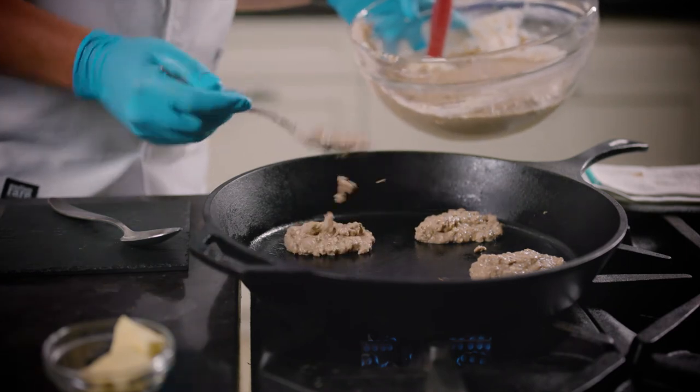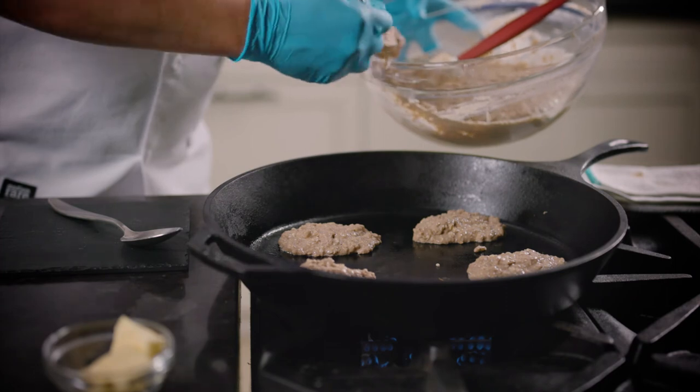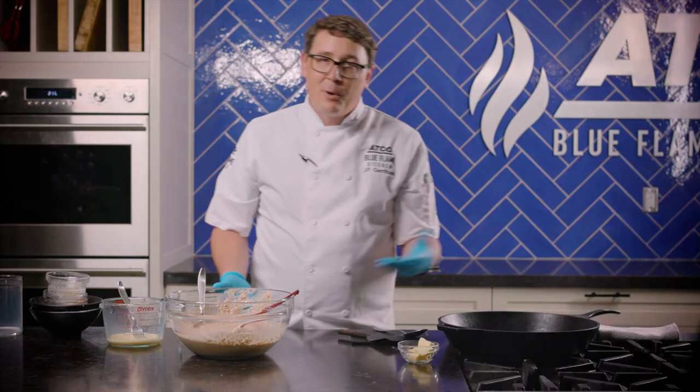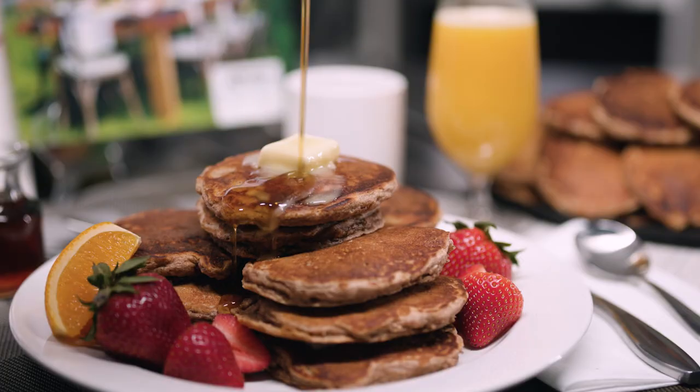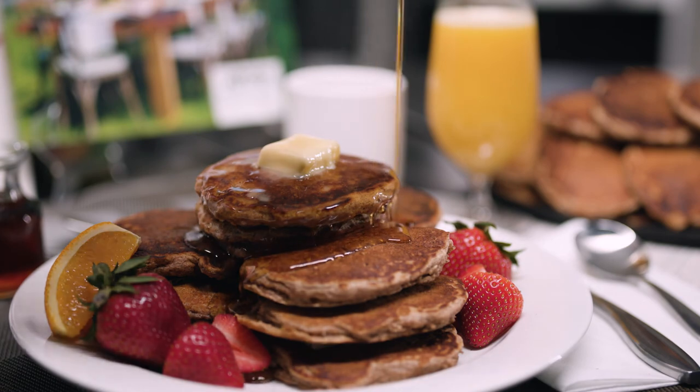If you scale these out the night before or you're following along with me, you can make these perfectly and just mix them right before you need them. And who doesn't love a pancake? What's summer in Calgary without a fantastic pancake breakfast? Thank you so much for following along today. For this and more great recipes, check out atcoblueflamekitchen.com. And for everything Spruce Meadows related, check out sprucemeadows.com. Happy Canada Day.